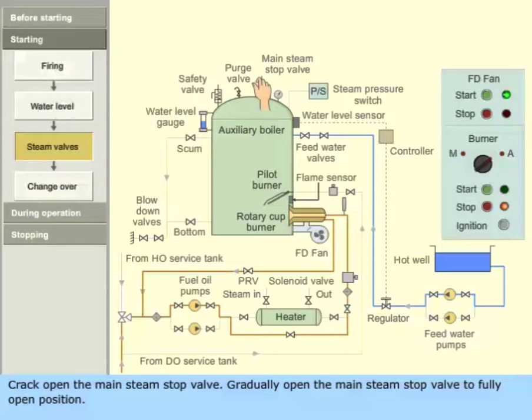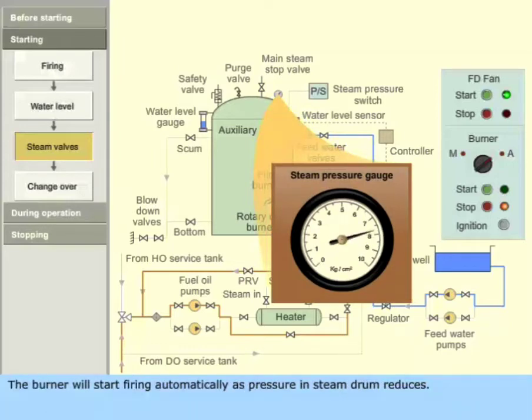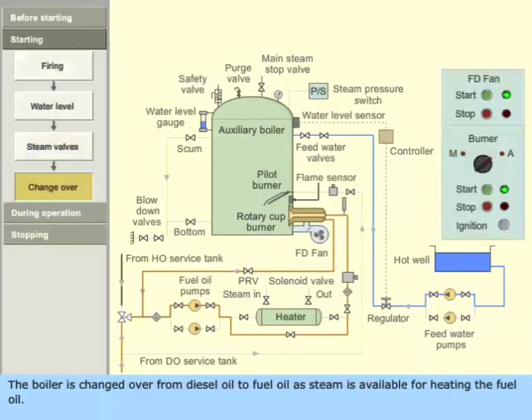Gradually open the main steam stop valve to the fully open position. The burner will start firing automatically as pressure in the steam drum reduces. The boiler is changed over from diesel oil to fuel oil as steam becomes available for heating the fuel oil.